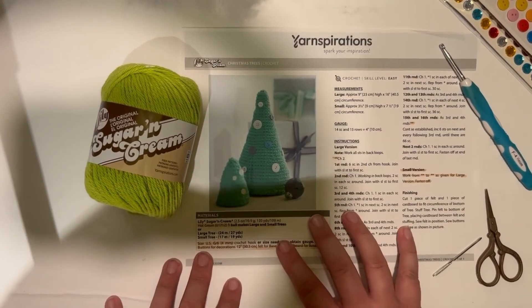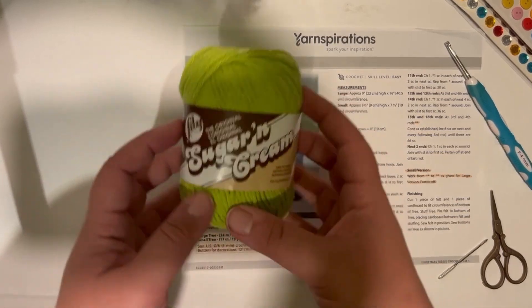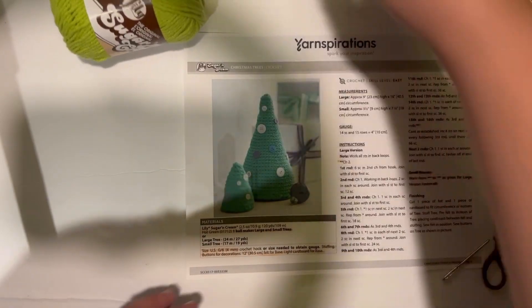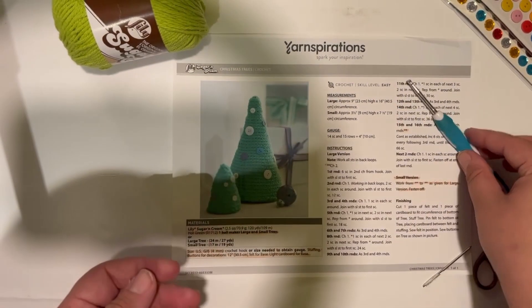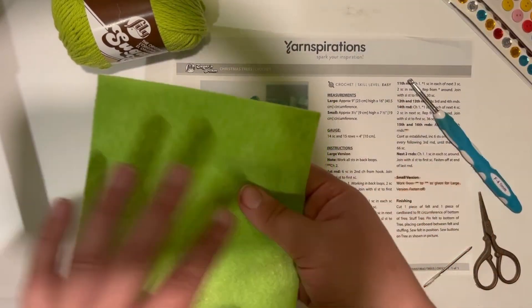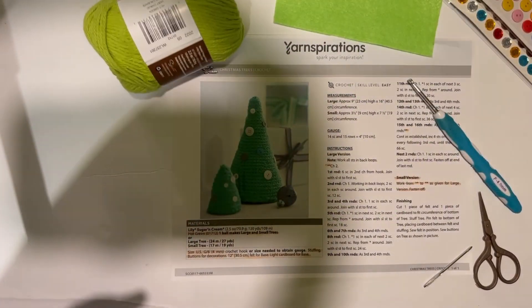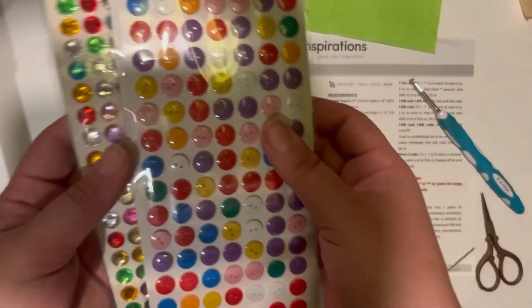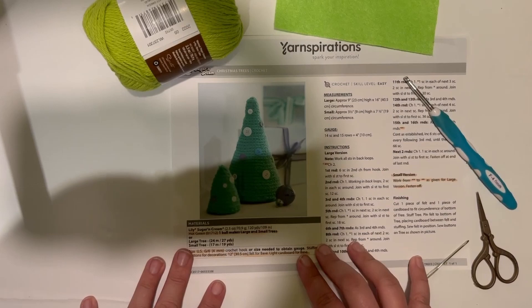What you're going to need is a pattern off of yarnspirations.com if you want to follow along with me, the yarn which is Lily Sugar and Cream in hot green, some stuffing, scissors, a yarn needle, a size four millimeter hook, a piece of green felt as close to the tree color as you can get, a piece of cardboard for the base of your tree, and some decorations. I have some gems and buttons here.